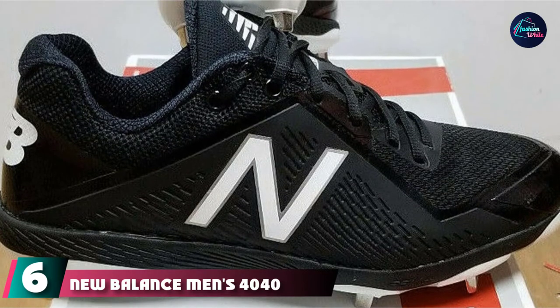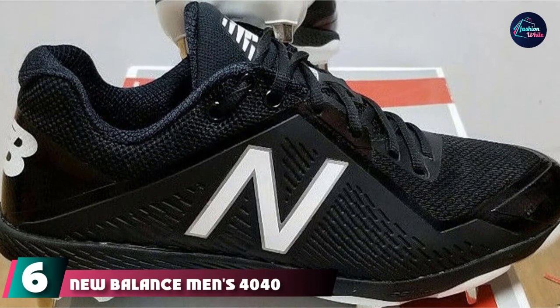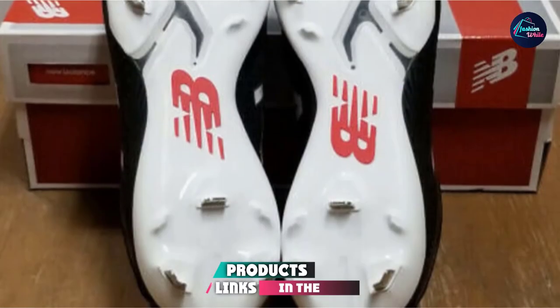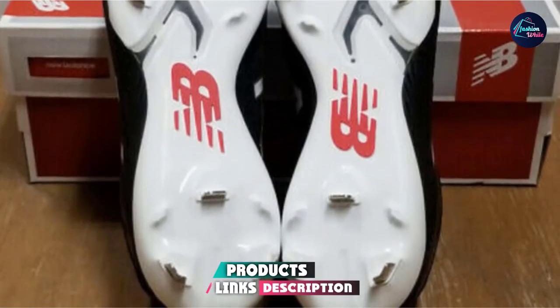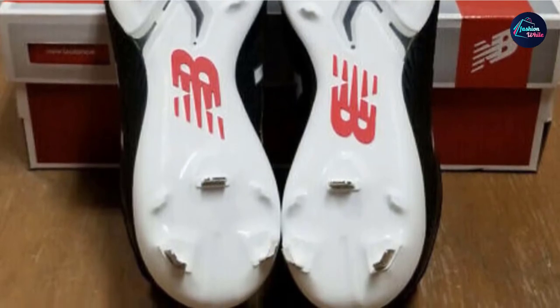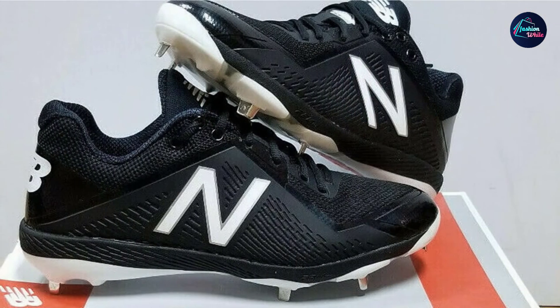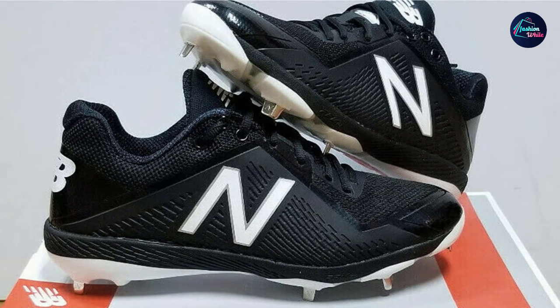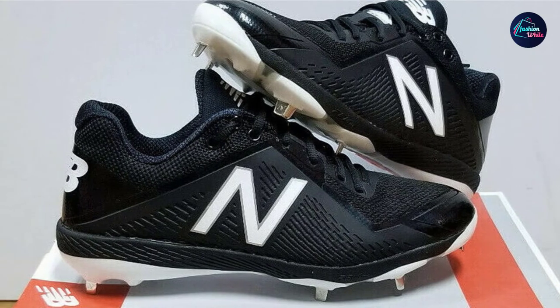The number 6 position is dominated by New Balance Men's 4040 V4 Metal Baseball Shoe. The New Balance 4040 V4 cleat is primarily designed to fit the player perfectly. It is a laced-up cleat that has exceptional branding details while also having a tremendous protective overlay and a padded collar. It is lightweight and offers much-needed support to the player. It also comes in a variety of colors.